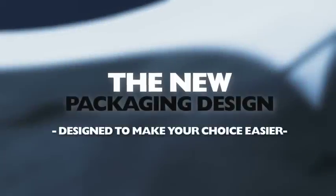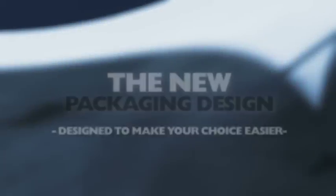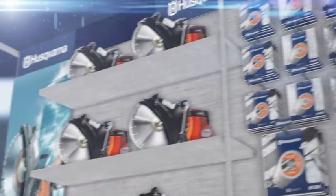Husqvarna now presents our brand new packaging design — a design to make your choice of blade even easier.